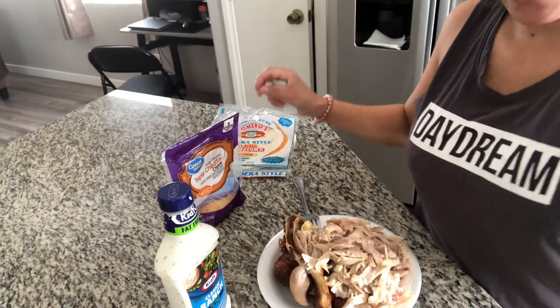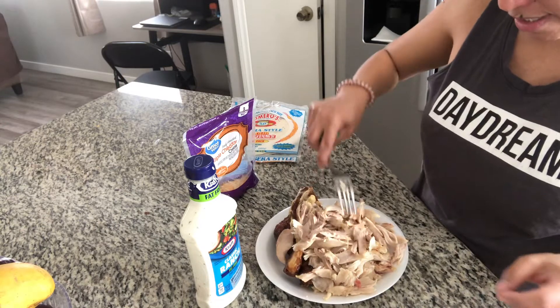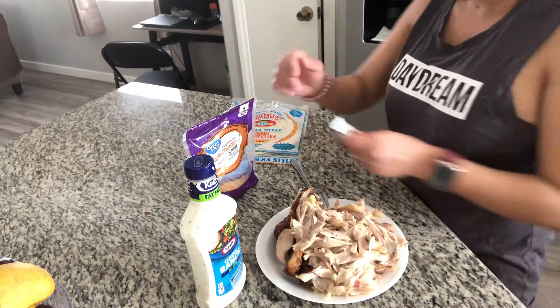Hello everyone, today I'm going to show you how to make a chicken wrap using tortilla flour right here. First thing first, we have our rotisserie chicken — we shred it like this.